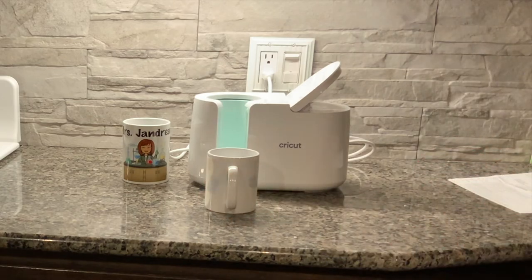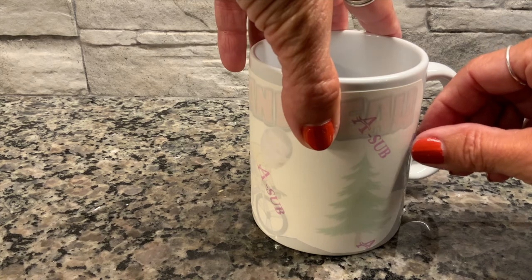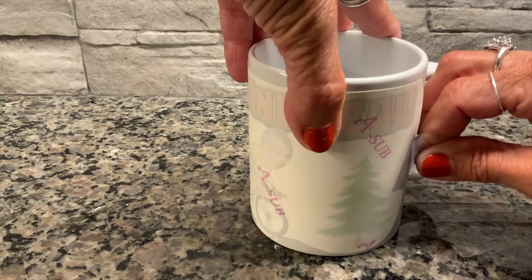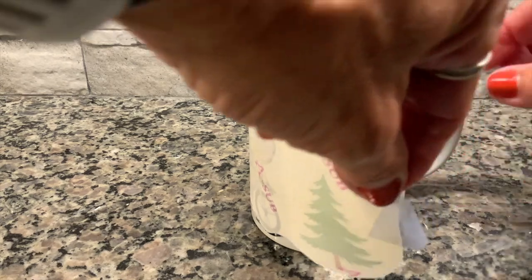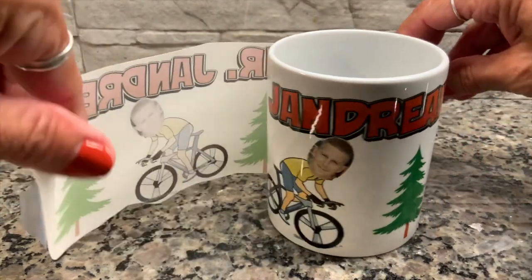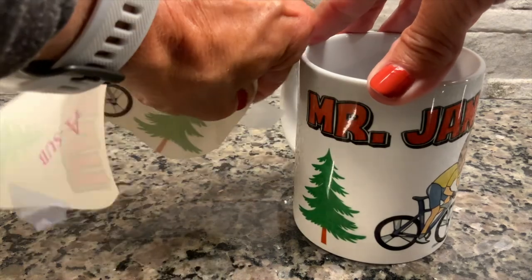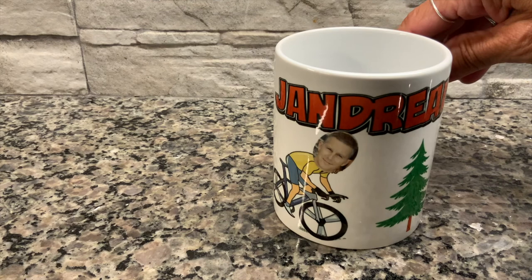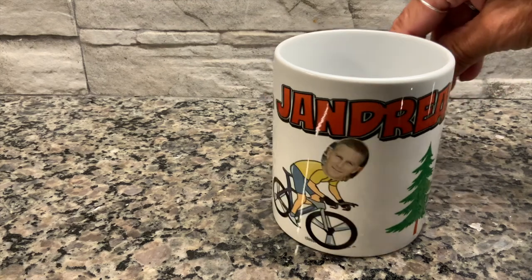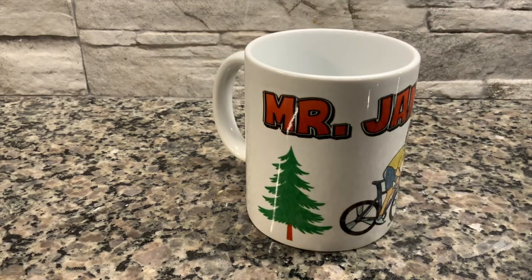When the process is done, open up your Cricut press, put it on a heat-resistant surface, lift it, and let it cool. It took about 10 minutes to cool. Now we'll take off the heat-resistant tape and look at our product — it turned out beautifully! The colors are very vibrant compared to how it printed, and I think Mr. Jandro will enjoy this cup.